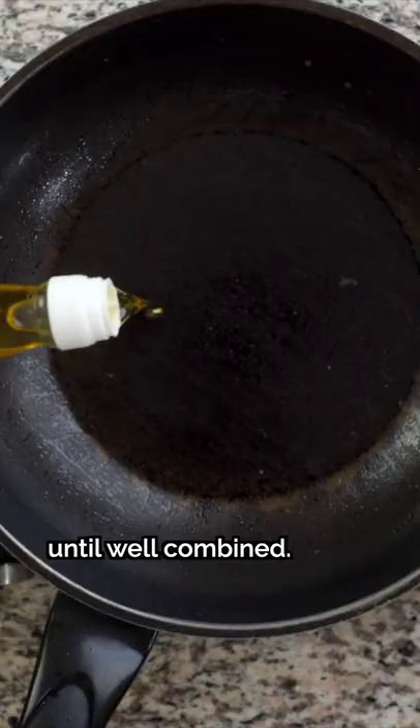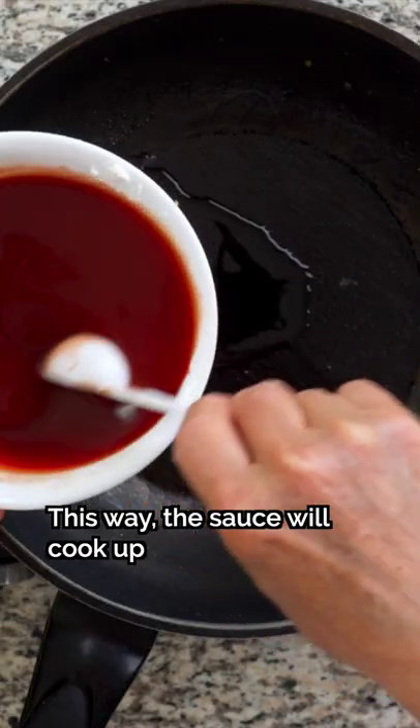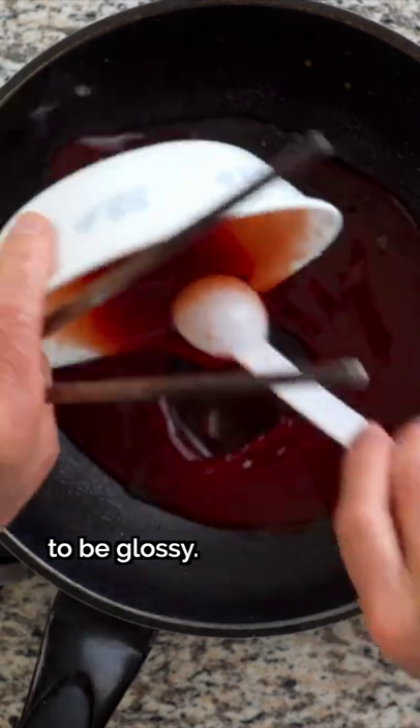Mix it thoroughly until well combined. We'll add a little oil in it — like this — and the texture will be lighter. It's lighter.